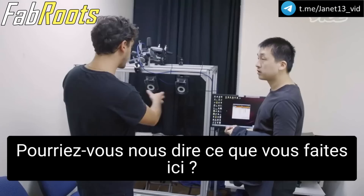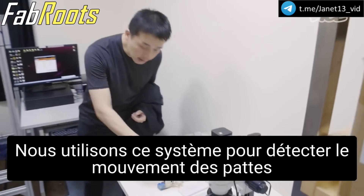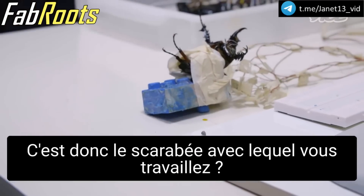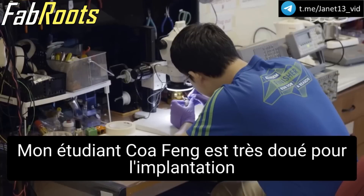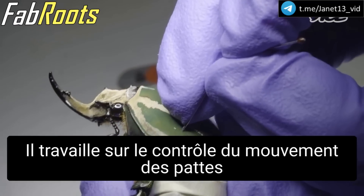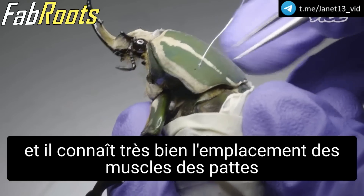So could you tell us what you do here? We use this system to detect the leg motion. We can put a small marker on the leg. And so this is the beetle that you're working with? Yes. You can see the many wires. My student is very good at the implantation and working on this sort of leg motion control, and he knows about the location of the leg muscles very well.